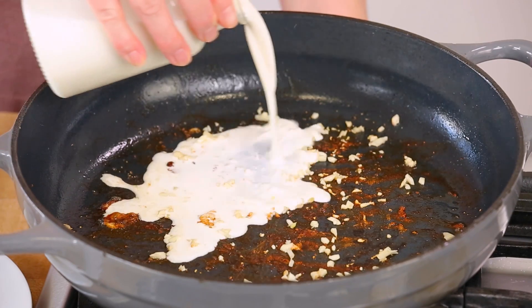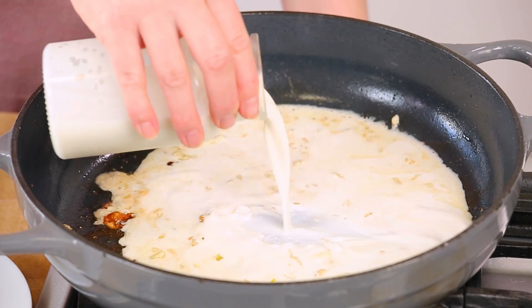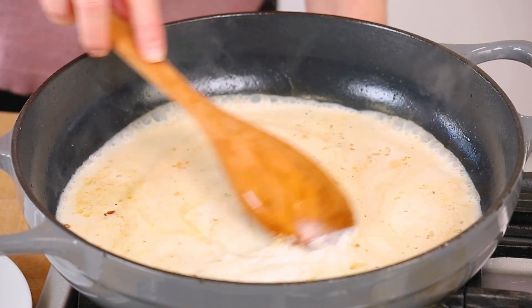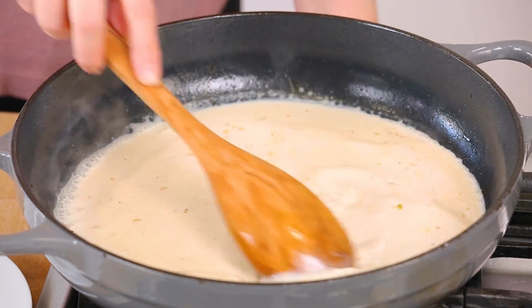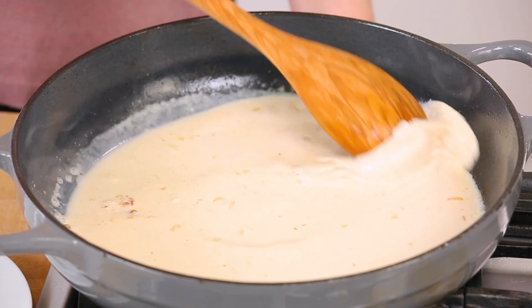It's important to use a nice heavy cream in this recipe because you want it to be nice and rich and thick and delicious. Give this a quick stir to help pull up any of those amazing little chicken bits that have settled on the bottom of the pan.